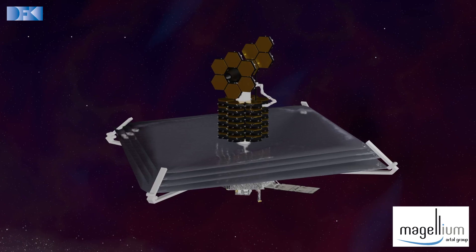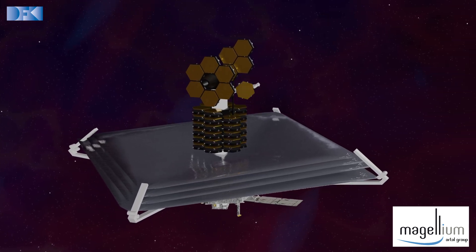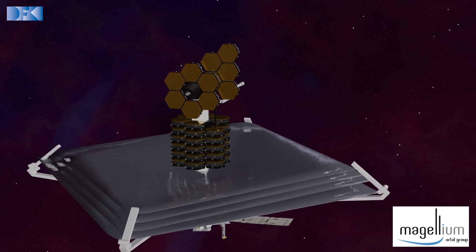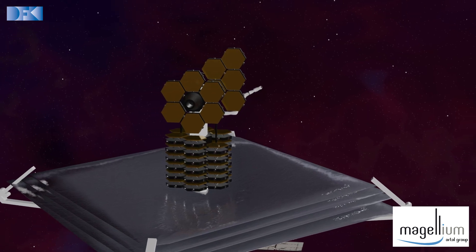So, in our project PULSAR, we are exploring a way of building such a large structure — for example, a space telescope — directly in orbit. The idea here is to have a robot arm on the spacecraft with the capability of assembling the structure in orbit.